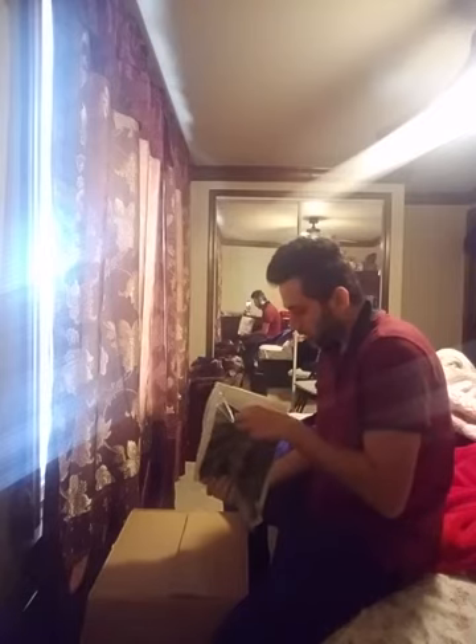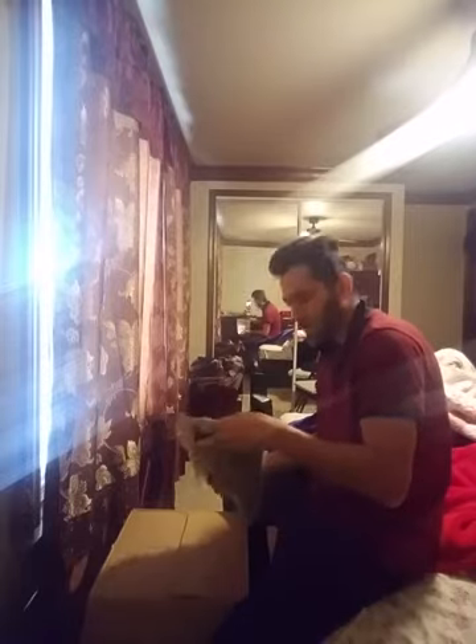I kind of just woke up right now — I didn't really wash my face or anything, so not really in the mood to be doing too much talking.